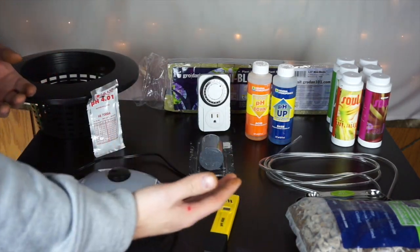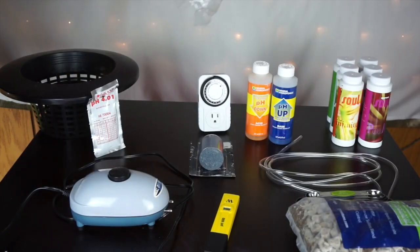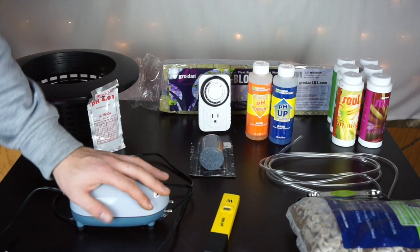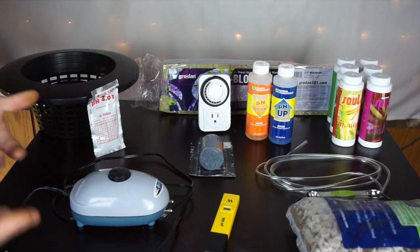Now don't be overwhelmed by all this. I started out growing lettuce with a tub, some rockwool cubes, some basic nutrients that I picked up for dirt cheap from a hydroponic store, an air pump, an air stone, some tubing, and my light. I didn't even have a timer — I was doing it by hand. And I grew lettuce successfully.